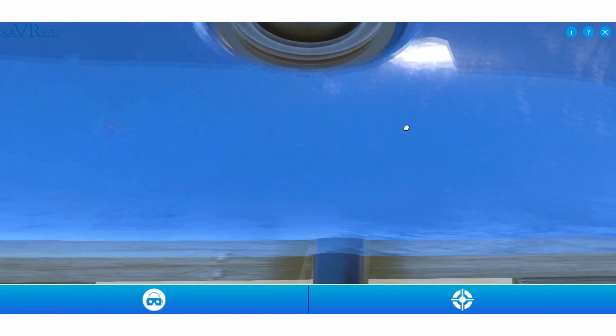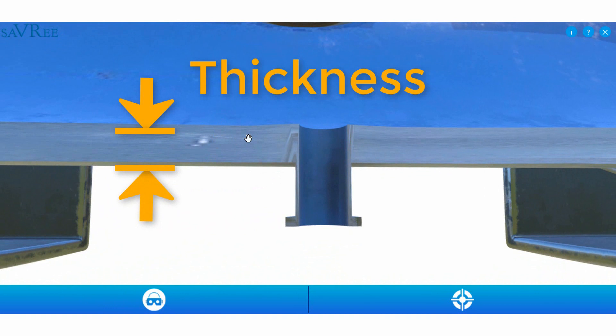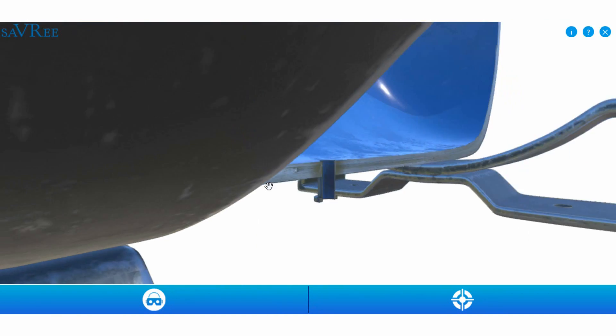Zooming in further, we can see that the shell has a defined thickness. Any corrosion or pitting that occurs in this area is gonna reduce the thickness, and that is gonna reduce the strength of the material. So we have to maintain a minimum thickness at all times — ideally a lot more — so we have a safety factor.